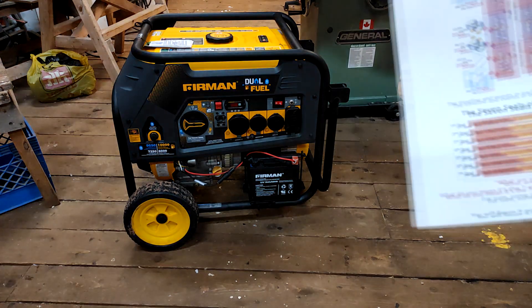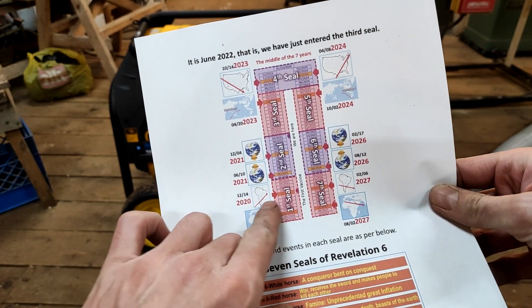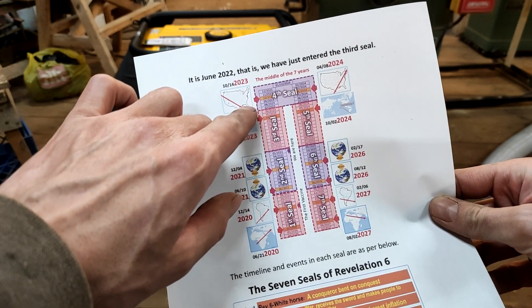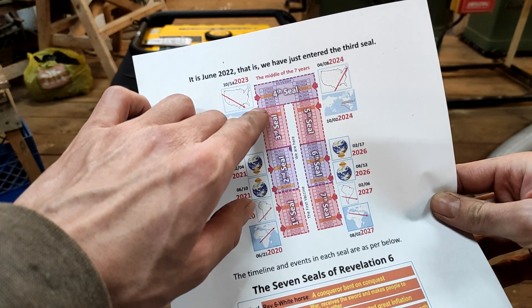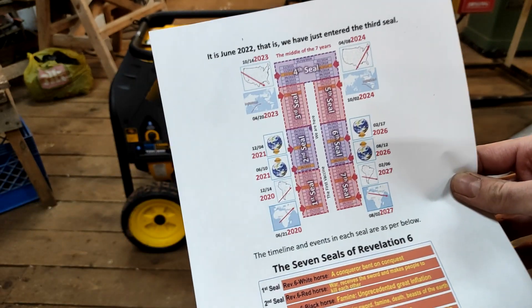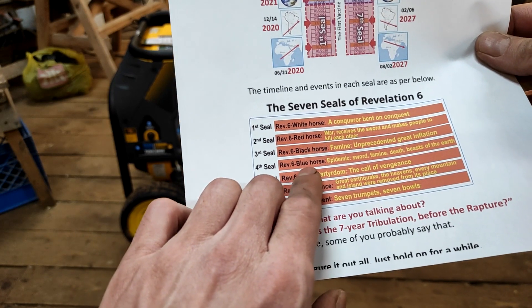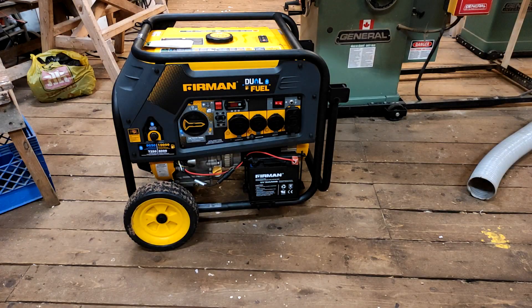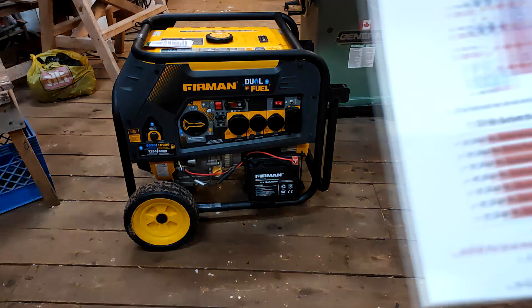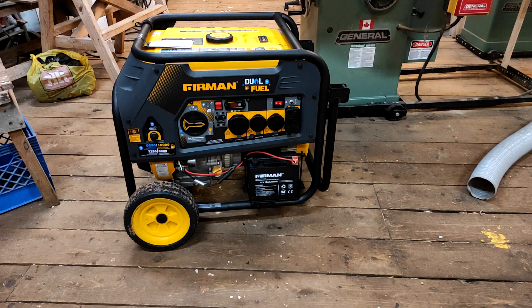But I've been looking at this chart. Here's the first seal — 2020. Here's the fourth seal coming up — 2023, July. It says a blue horse here, in case you're wondering, because it's translated from Korean. It's a pale horse. I personally agree with this chart. I don't think we have much time left. I think we need free energy, in whatever form, now.